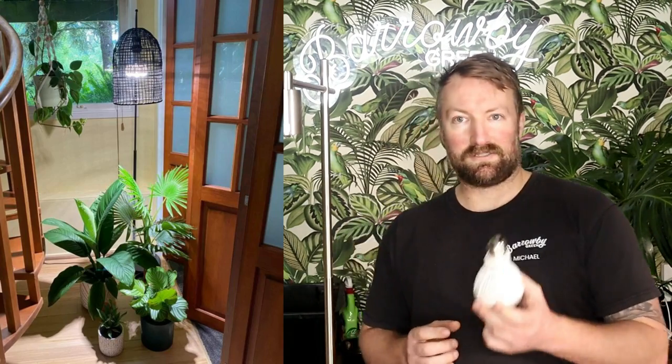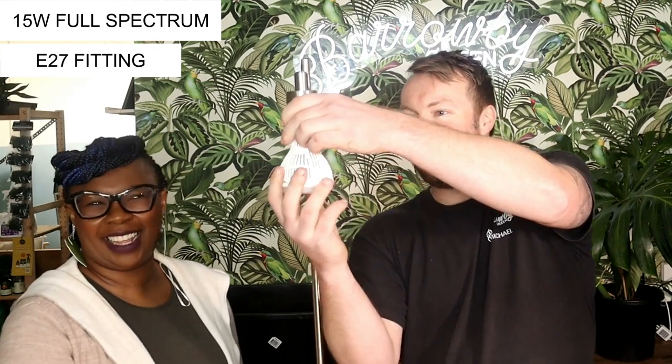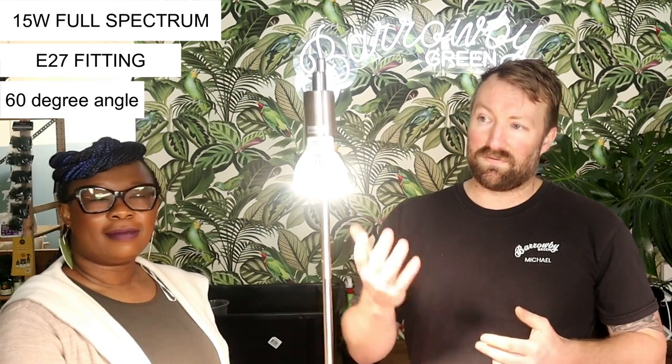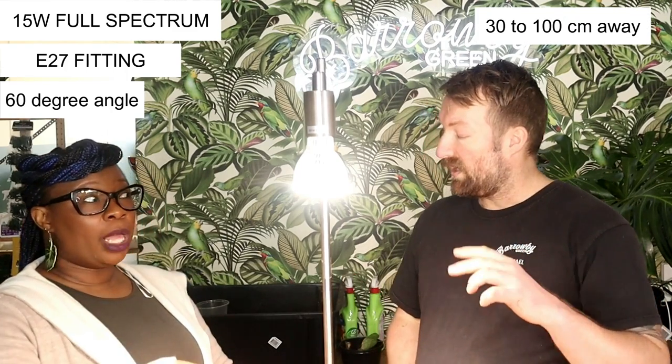I've gone with Sensei grow lights. I really want something aesthetic to the eye, easy to plug in and go. First off, I've got a 15-watt full spectrum globe. What I like about these is they're great for a desk display or a small display in the corner — very easy to install with an E27 fitting. It goes straight into a lamp, and this gives a 60-degree angle of light. The 15 watts can be used anywhere between 12 to 39 inches from the plant.